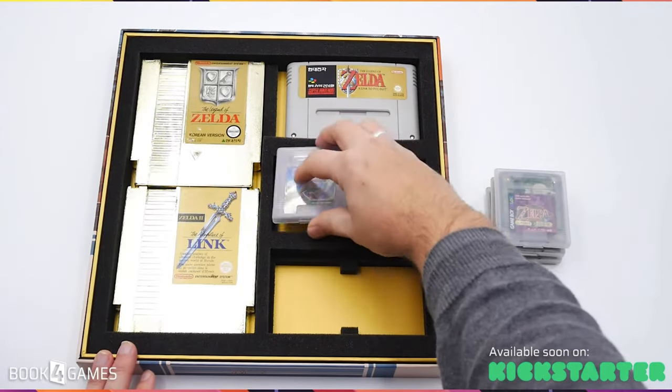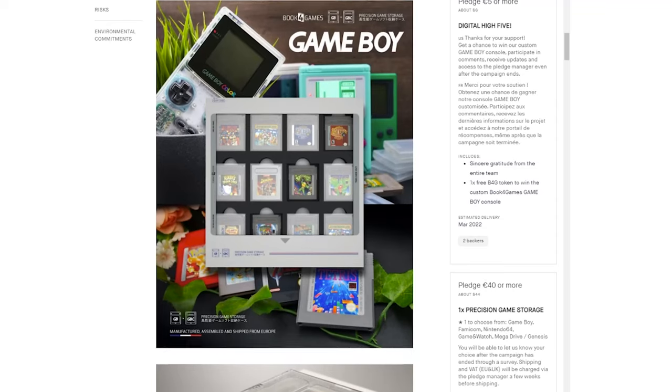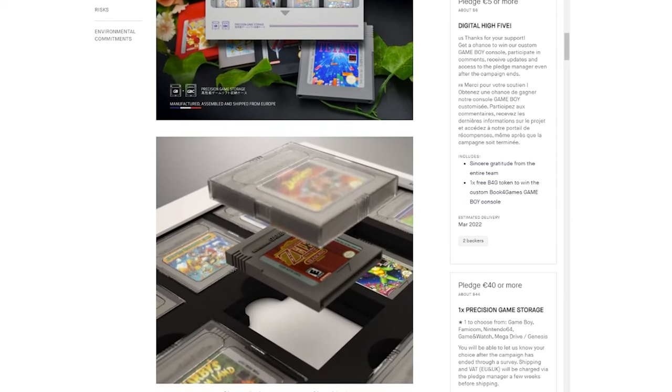These are on Kickstarter for just a few more days, so if you want to help fund it, jump in now. Go check out all the different tiers that are available — there are lots of different options. There is of course a link in the description to that Kickstarter, so at least go check it out.